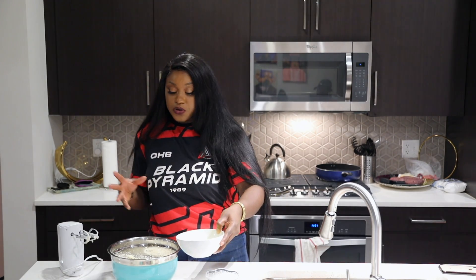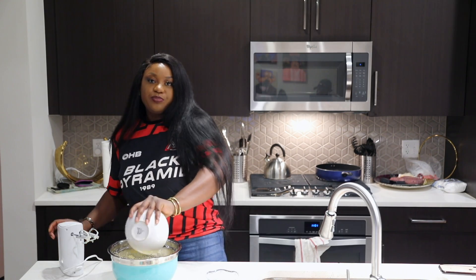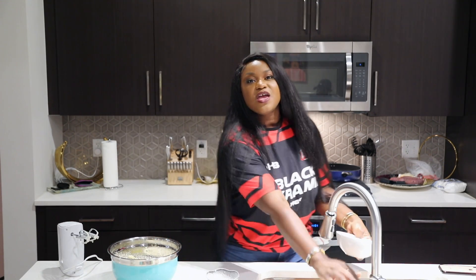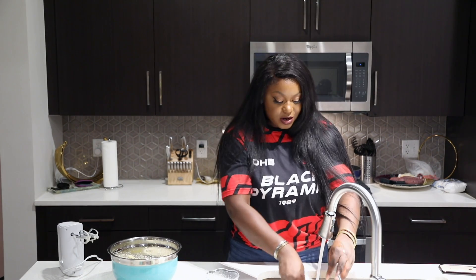Now that the wet ingredients are all creamy, I'm going to add six egg whites and beat them in for about a minute. This will make sure that our eggs are nice and fluffy — we're making sure that we get a lot of air in our egg whites.